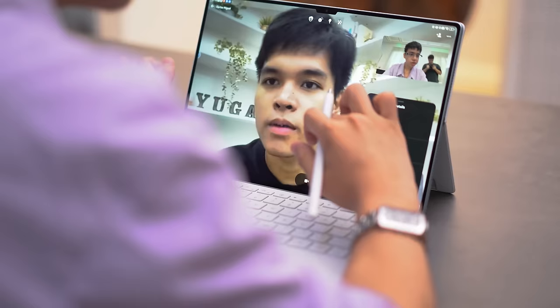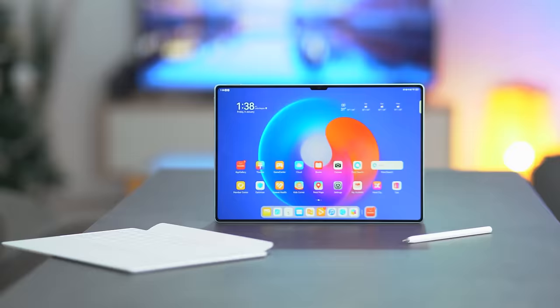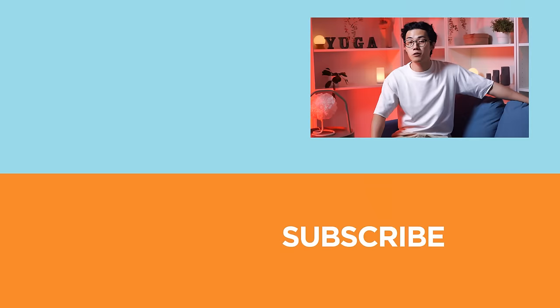What do you guys think about the Huawei MatePad Pro 13.2 inch? Does it have what it takes to replace your laptop or PC for work or school? Let us know in the comment section below. If you enjoyed this video or found it informative, be sure to smack that like button, subscribe to our YouTube channel, and hit that bell icon so you get notified of future uploads. Visit yugatech.com for today's tech news and reviews, and don't forget to subscribe to our socials — Facebook, Instagram, X, and TikTok. This has been Miguel, and I'll see ya in the next one.